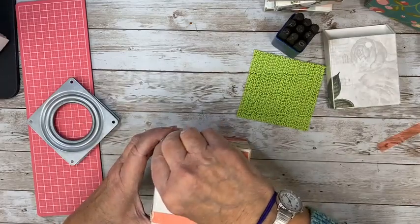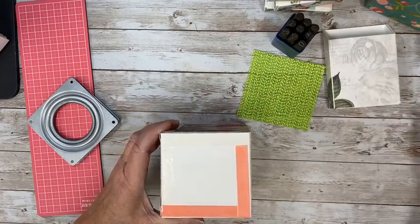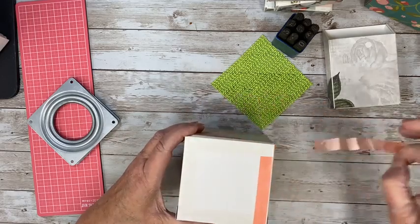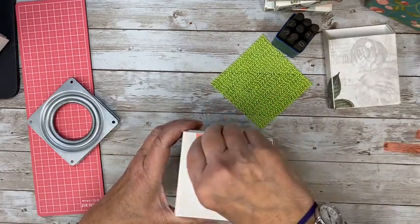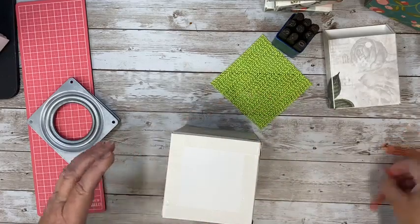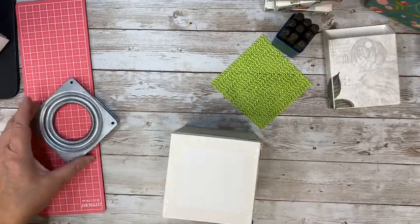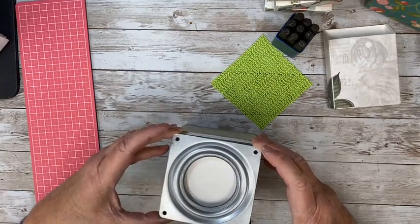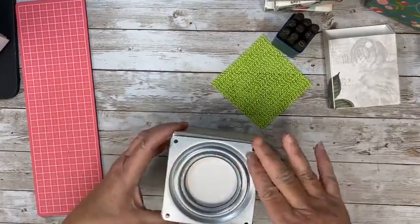I appreciate all of you who come to my Etsy store — I really do, because that's how I can keep doing these. I have to make money somehow, and I can't travel teach anymore, it's driving me crazy. So then we're just going to stick it on here and just center it and set it down.